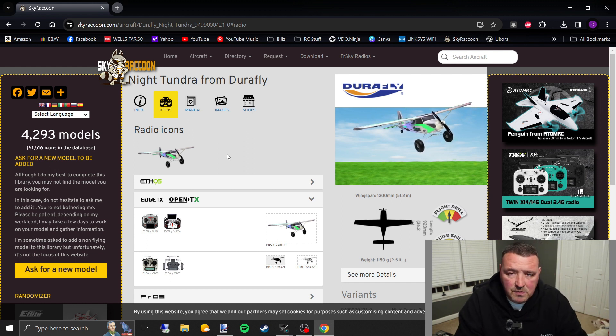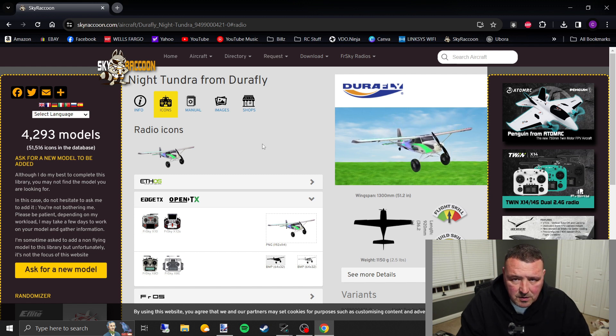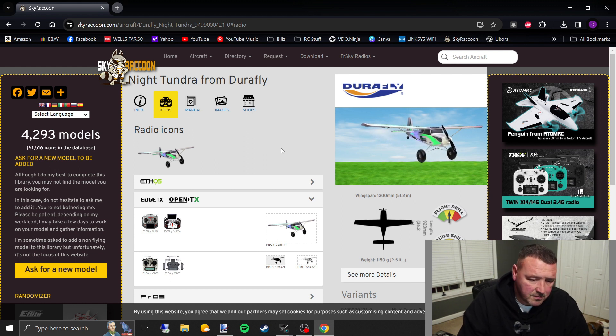If you find an image in here that you like, then your job's done. All you have to do is download it, save it to your desktop, and move it to your SD card — I'll show you how to do that in just a second. If you don't find one you like, some people may not want to use a stock photo and might want to do something a little bit different.